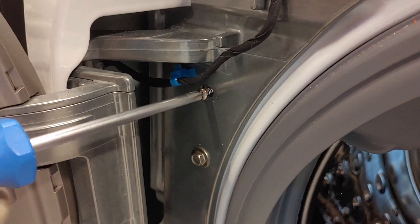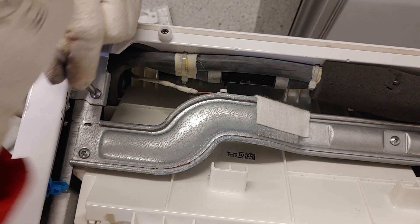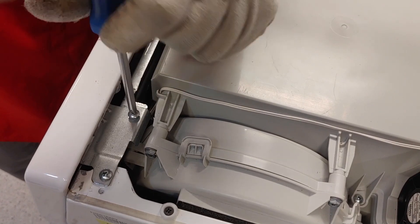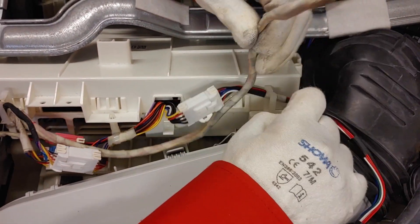The next step is to remove four screws and unplug four connectors in the front and one in the back. Also make sure to unhook the cable harness.